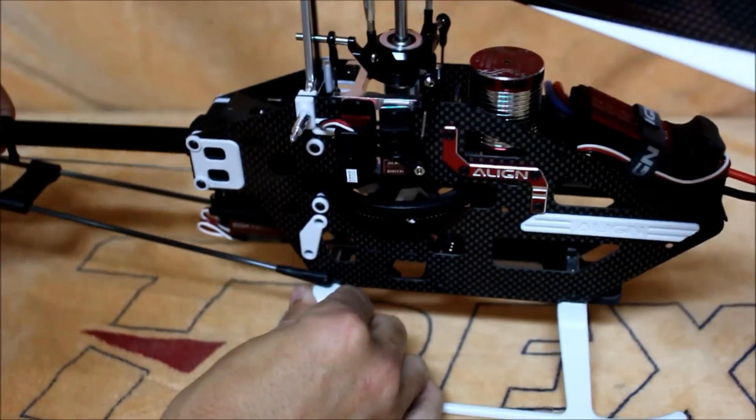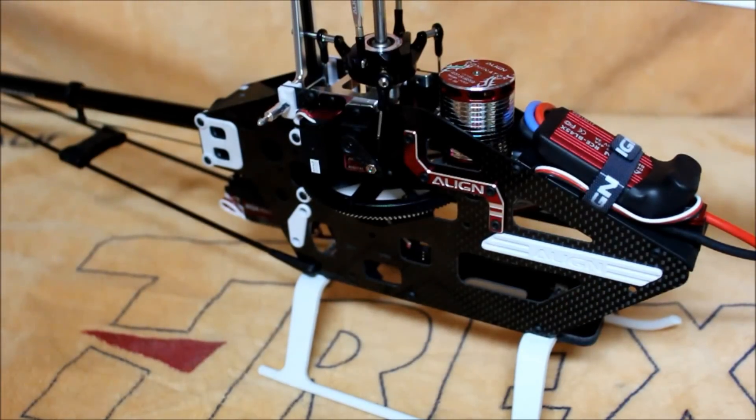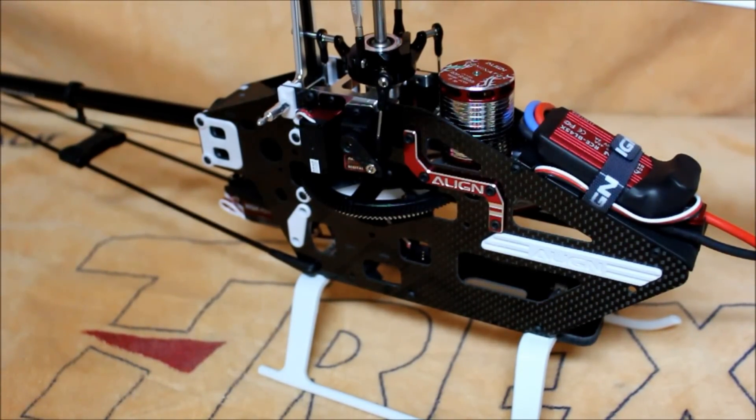With all these features, I'd like to take a minute and compare the 700 DFC to this 450L DFC, just so you can see how much the 700 design has influenced this very successful 450.